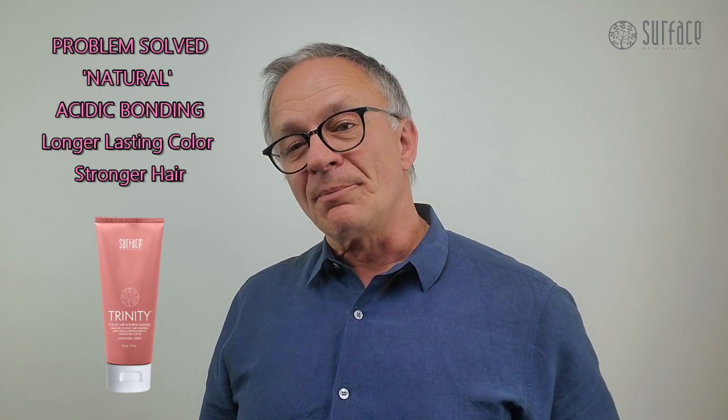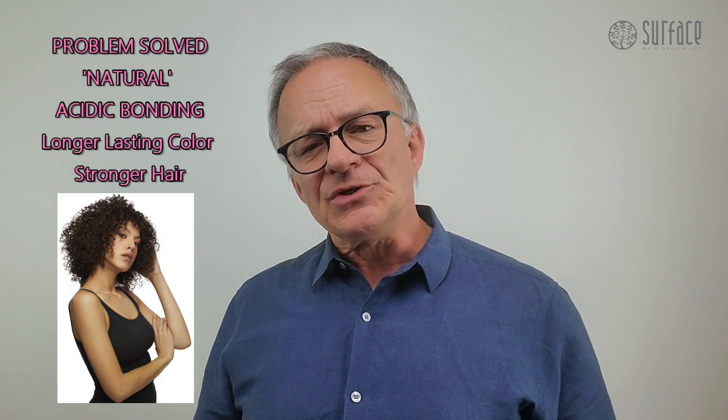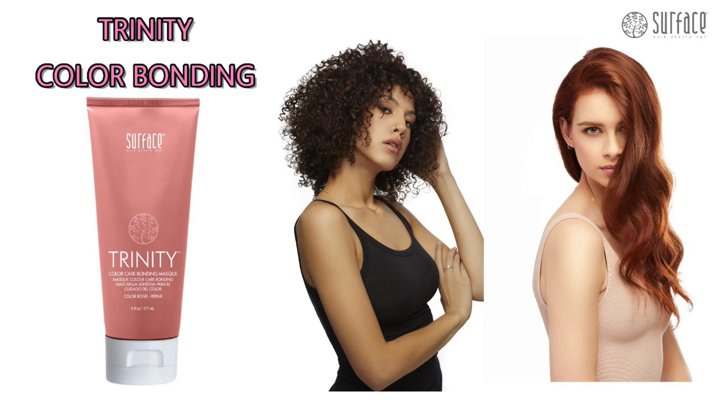The problem that Trinity Color Bonding solves is that traditional bond repair products may use chemical-driven protein, which over time builds up and dries out the hair. They may also use chemicals to make the hair feel immediately softer; however, over time they build up, weighing the hair down and drying it out. Trinity Bonding Mask is a naturally acidic bonding solution for longer lasting hair color and hair repair, ideal for stylists and their guests wanting longer lasting color and maximum hair repair.